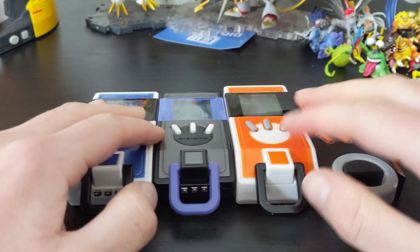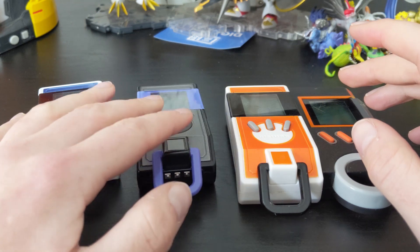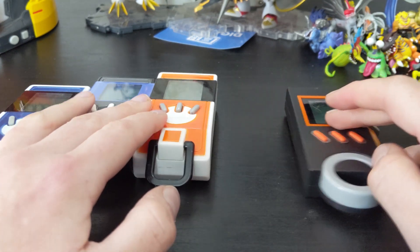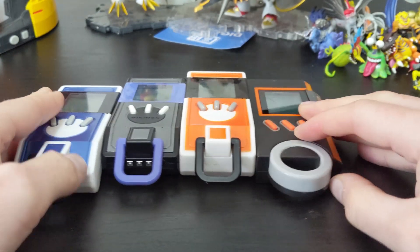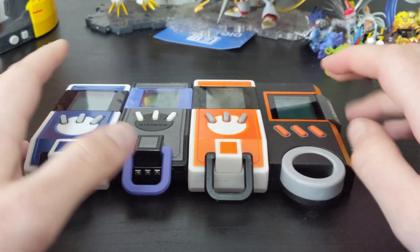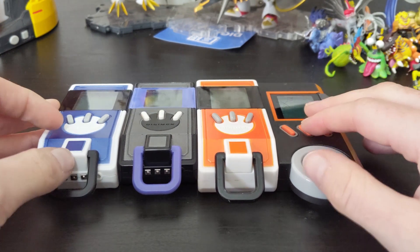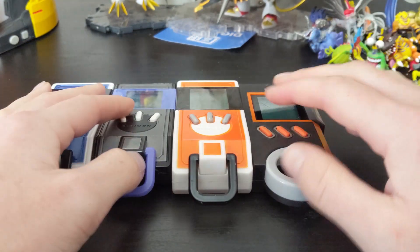I have four versions here: the version 1 (1OX), the version 2 (2OX), the Datalink version 1 which is the English release, and the Digivice Burst Japanese release. I don't have the Burst Datalink — it's very expensive, hard to come by, and when it does show up it's like $500. I can't justify that, but I would like to have the English version.